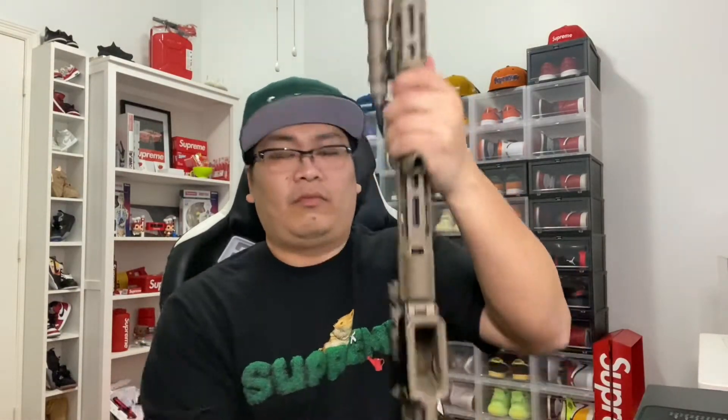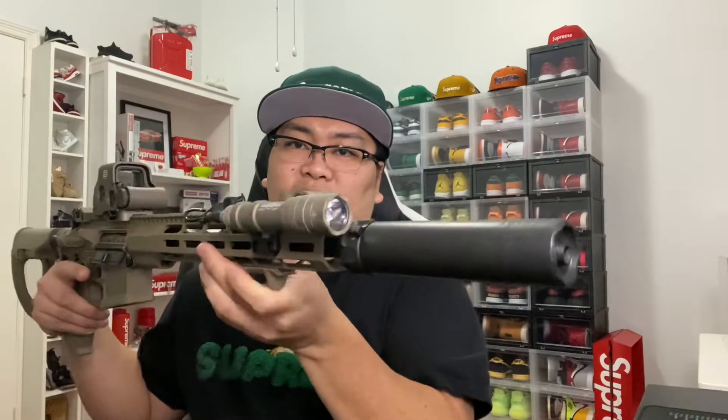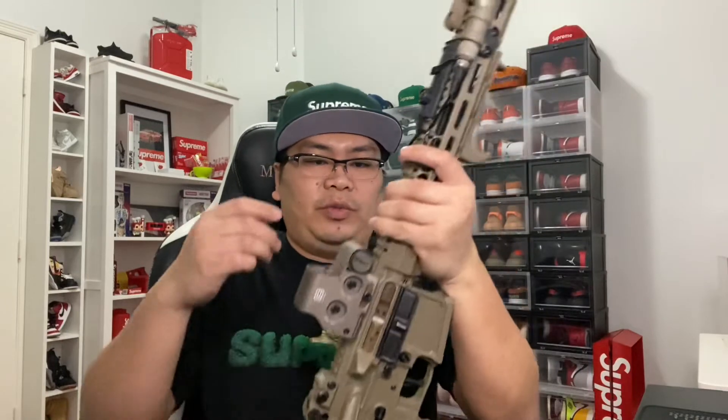Here it is, guys. Pretty clean, in my opinion. Still waiting for the FDE color RC2 — hopefully it should be coming soon. I already checked, it's clear. Just to let you guys know, for those people that are checking it out.